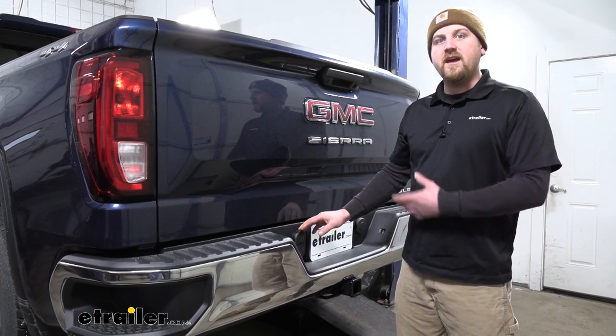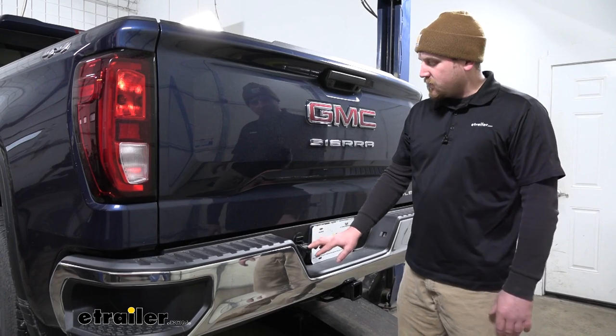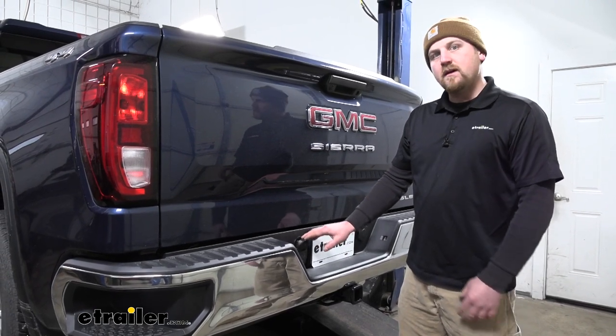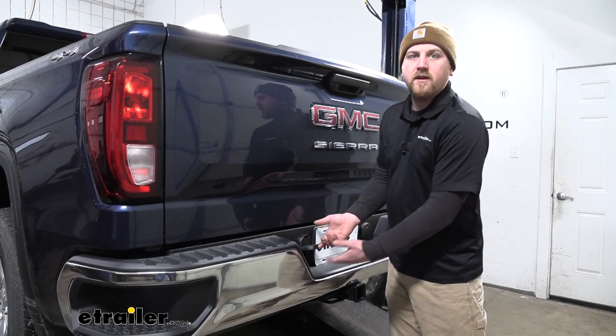For example, if we're pulling a smaller trailer or maybe even using a cargo carrier that has lights, we could use our four-way flat. But if you go to hook up to a larger trailer, we're going to have our seven-way that we can use too.